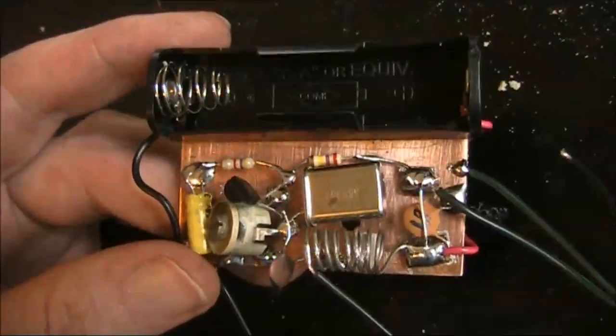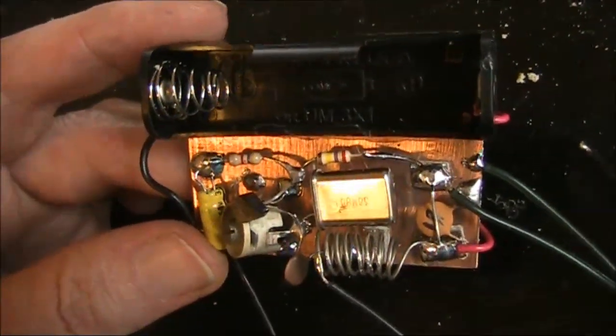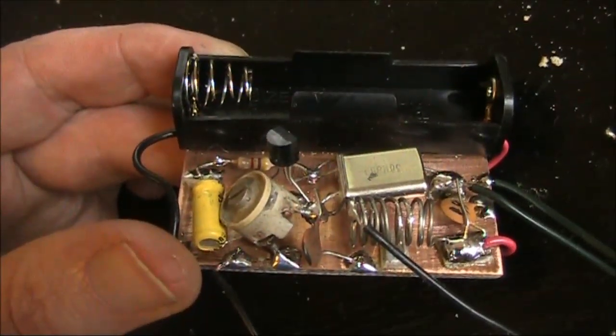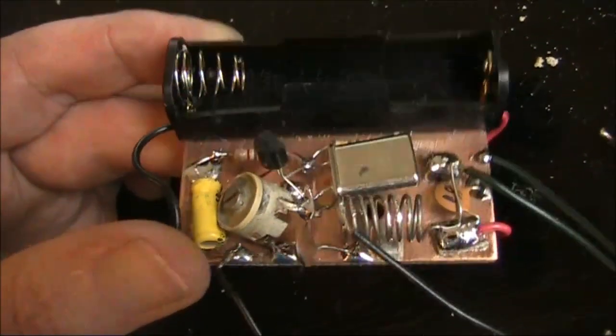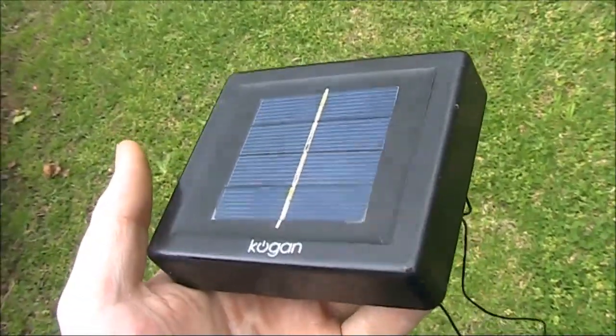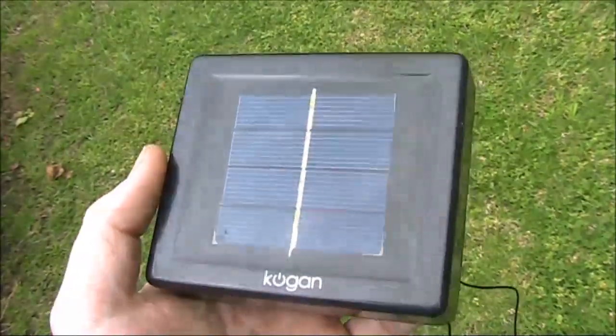One of the great things about this little 1.5 volt powered transmitter is the ability to connect it to a solar cell. Then you can put it at a remote location and not need to change the battery. I described the beacon in a previous video. Now I've put it into a garden solar light.